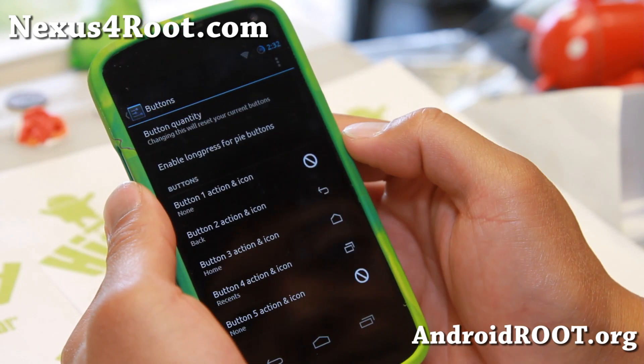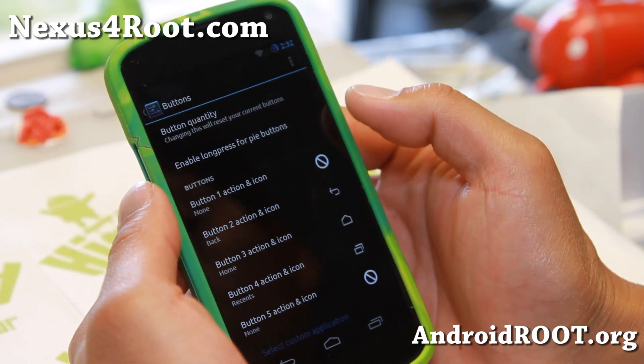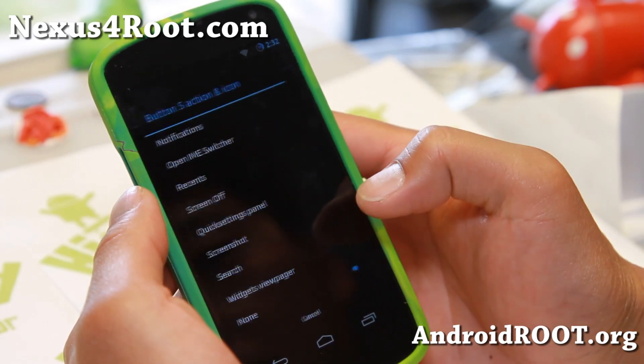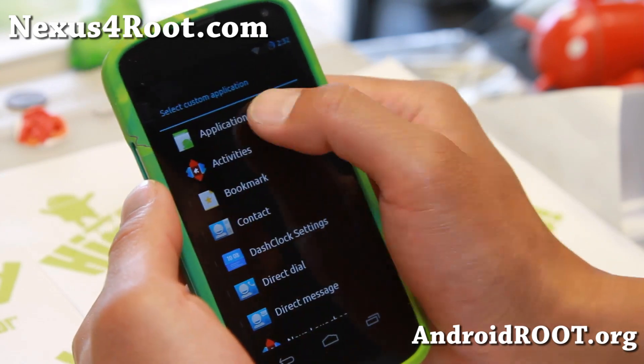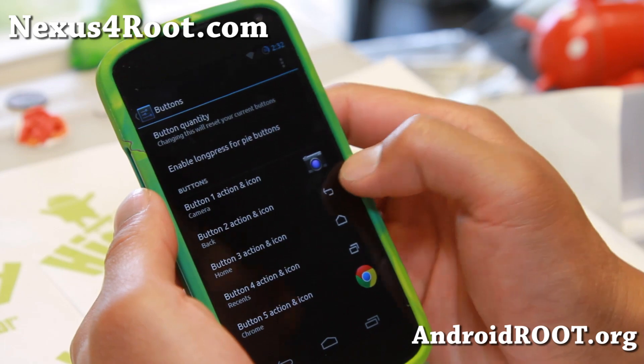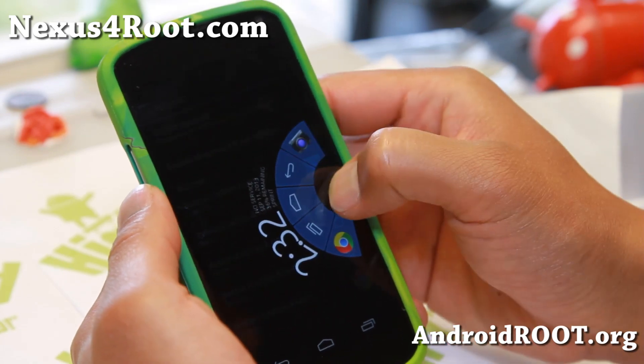It's trying to find SuperSU. There we go. Go to applications and you can put your camera there. And also, let me go to button five — custom app. Under applications, maybe put Chrome there. Now you've got two shortcuts.